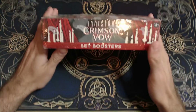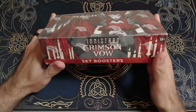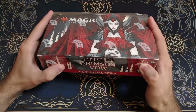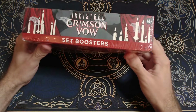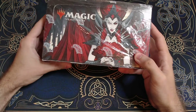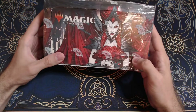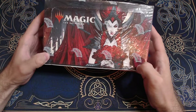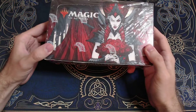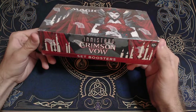Welcome everybody back to Cardboard Currencies. Today we've got a special one. This was not the box I was wanting to open today — I wanted to look through an Ikoria box — but I got this in the mail and I thought this is going to be something special because I have a sneaking suspicion that this is a fake box of Crimson Vow.